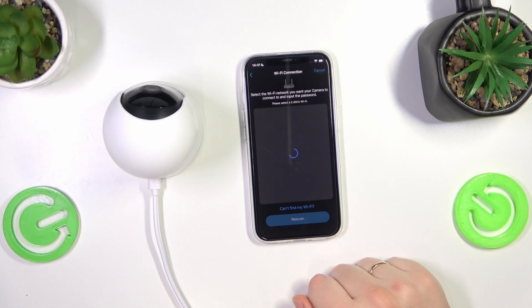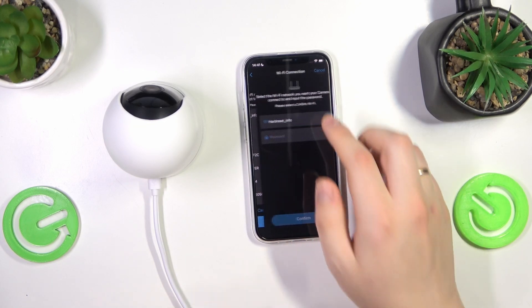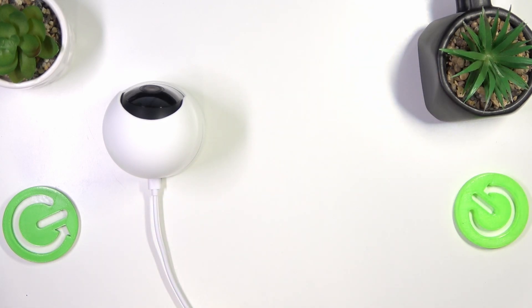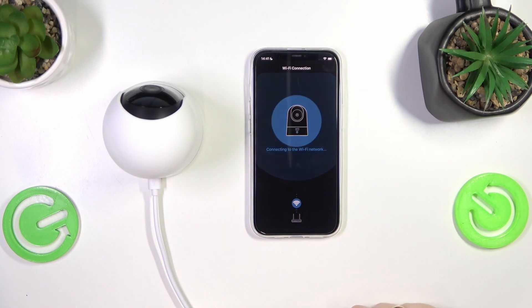Wait until your camera and app are connected. Now connect your camera to the 2.4 gigahertz Wi-Fi network and wait for it to be connected.